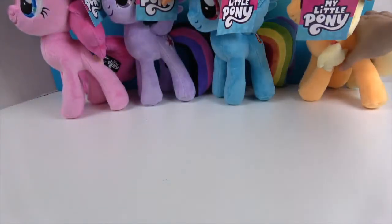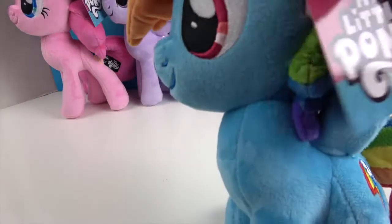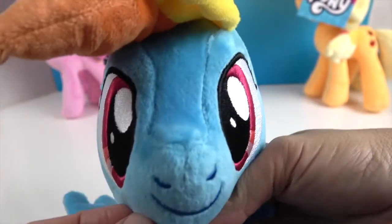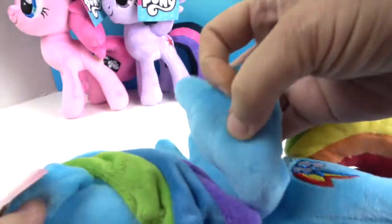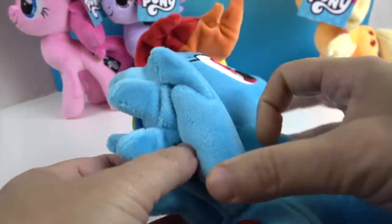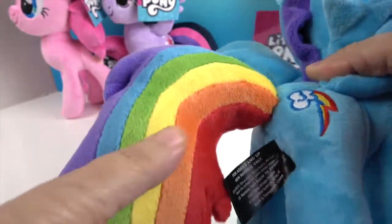Next in order is my personal favorite — Rainbow Dash. She's got the pink eyes with different color pinks and an embroidered mouth. She's got red, orange, and yellow up here with green, blue, and purple in this part of her hair. And then she's got wings on both sides — it's actually sewn together but they're actual wings folded up. There's her little rainbow lightning bolt cutie mark on both sides, and the full rainbow in Rainbow Dash's tail.